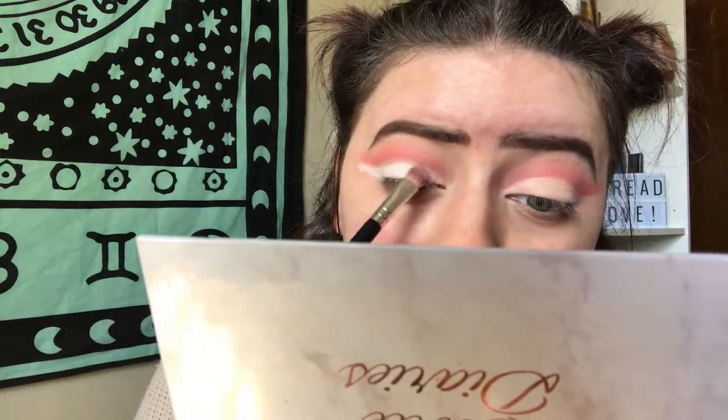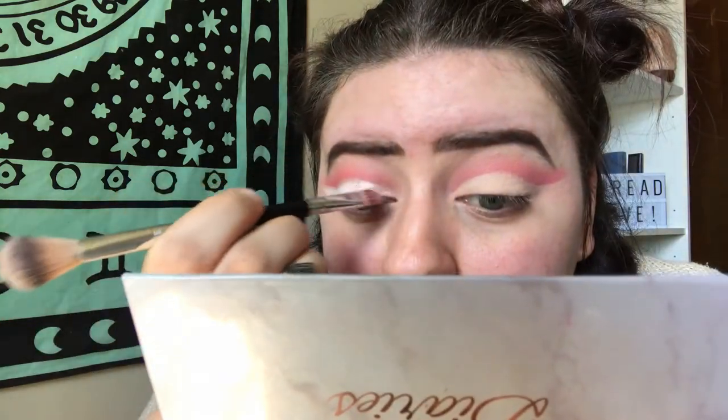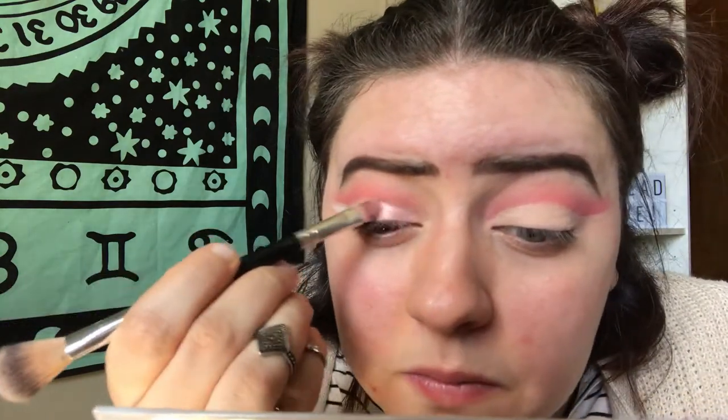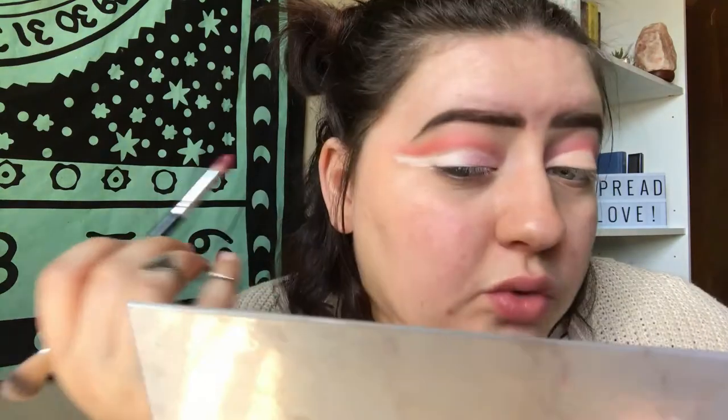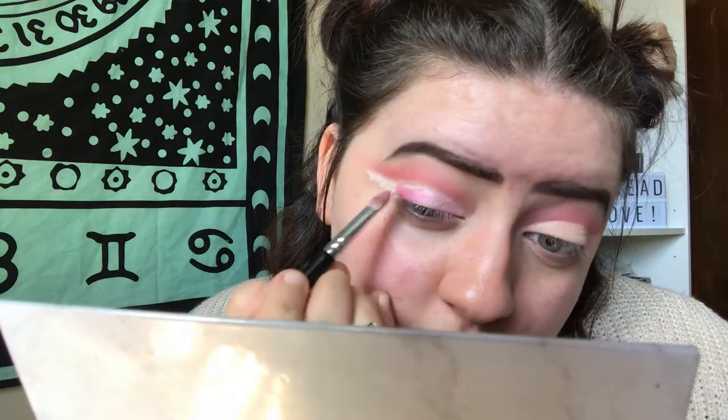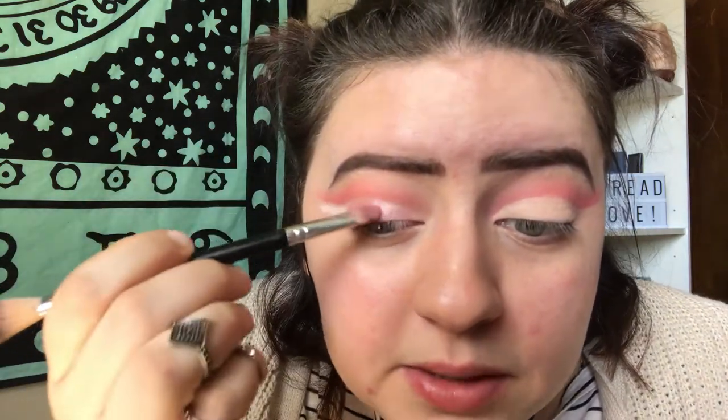The first shade I'm going to use is this light baby pink shimmery shade. I'm going to take this light pink and put it on the inner third of my eye, just patting it on top of the white pencil. Next, I'm going to be taking a dark pink — this magenta metallic shade — and I'm just going to pat that not all the way out on the wing but to the wing. Then I'm just going to pat over that first color to blend the two together.